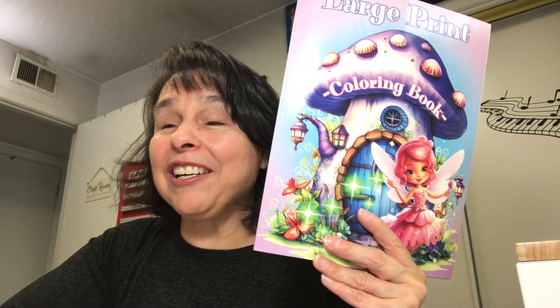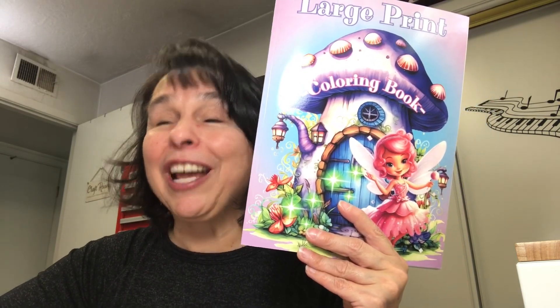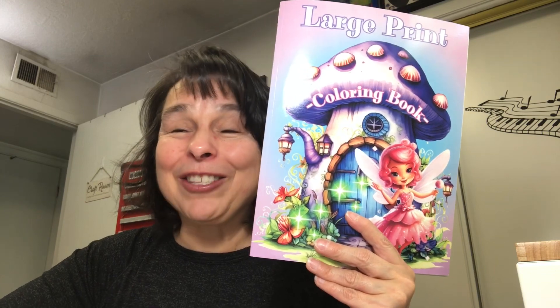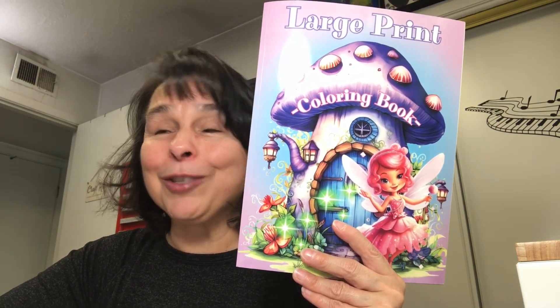I've had a lot of comments from people who have just jumped in and joined the collaboration — welcome, welcome, welcome! It's so fun to see so many people joining in and having so much fun.